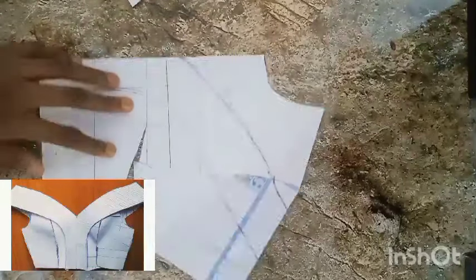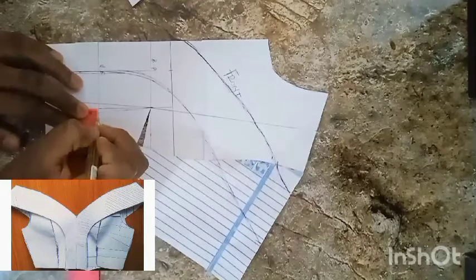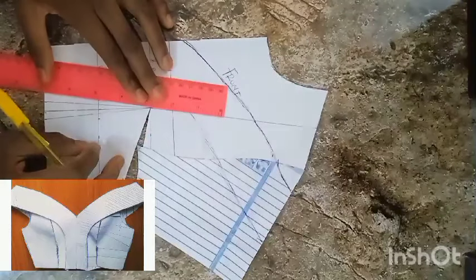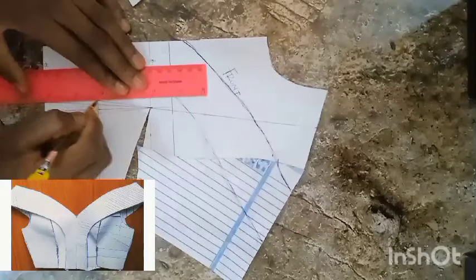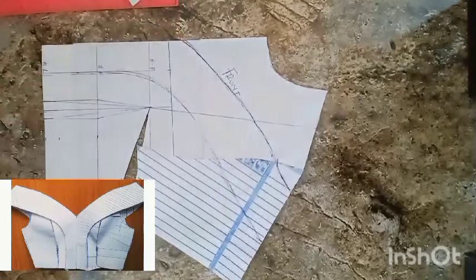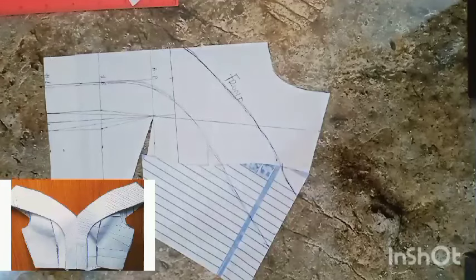Having done that, this is what we're having. Before I trace it out I'm going to contour my underbust. If you look at the picture you'll find that there is a fit at the underbust that makes it look like a bust area — even if someone is not wearing it, it looks like yes, this part is a breast area. So I'm going ahead to contour my underbust, and that is what I've done.